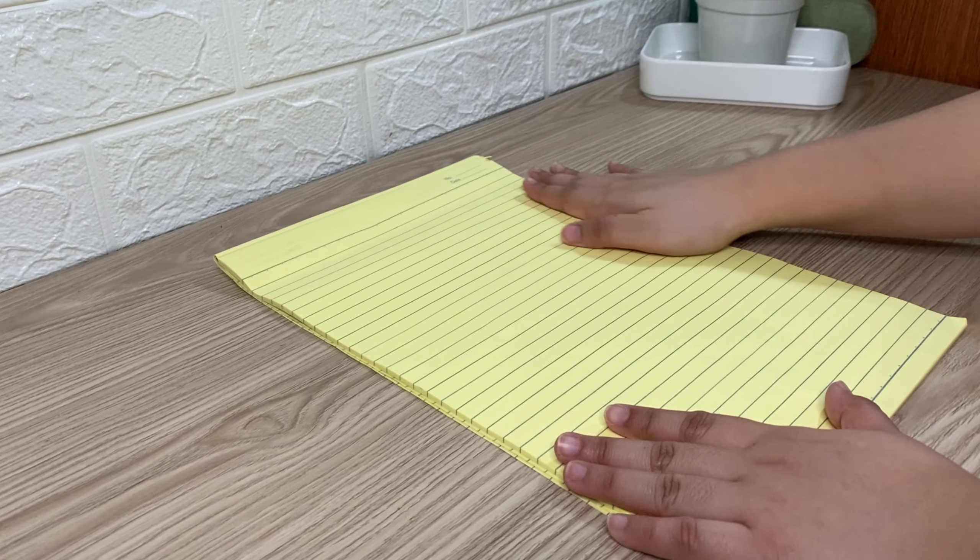First, I'm going to show you my handwriting using this yellow pad paper. In this comparison, I'm going to use three different ball pens.